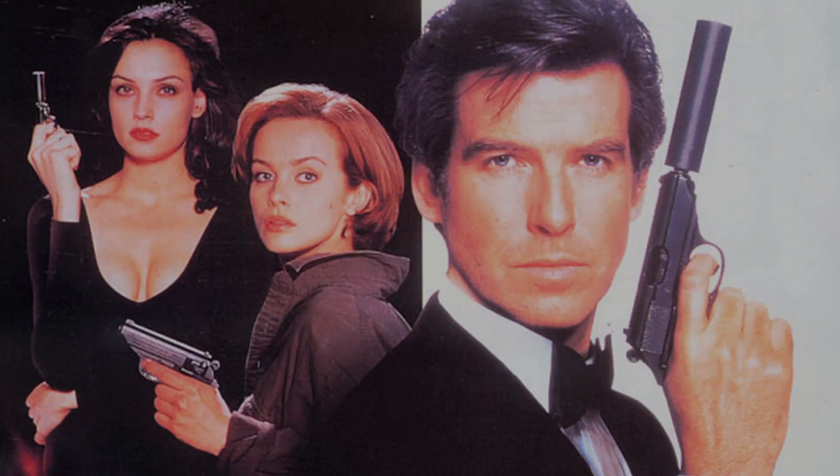GoldenEye was the first James Bond film starring Pierce Brosnan, and this 1995 film remains one of the most beloved Bond movies. This film, along with all of the James Bond, Indiana Jones, and George Lucas Star Wars films, is one that I have watched many, many times in my life, and it never gets old.